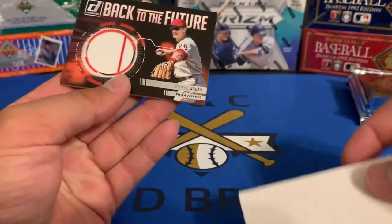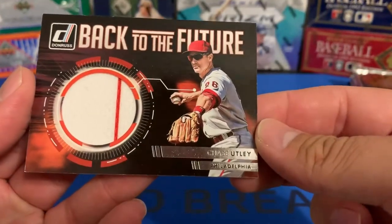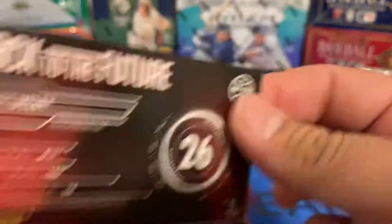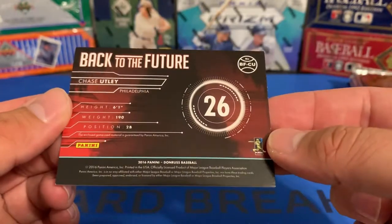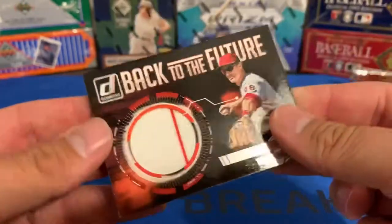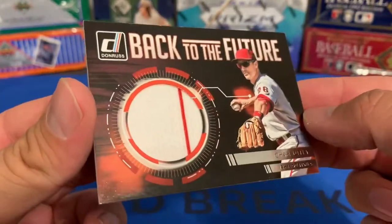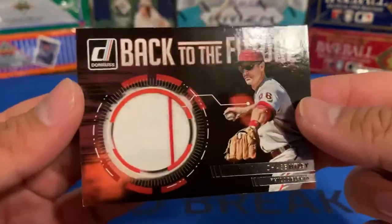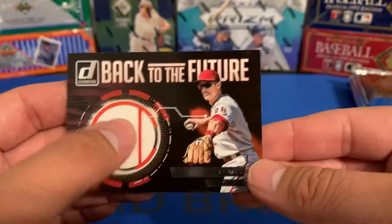It is a Relic card — Back to the Future — Chase Utley! Well, this probably doesn't have very much value. Looks like maybe the corner down there is dinged up a little bit, but still a Relic card. Still kind of cool.